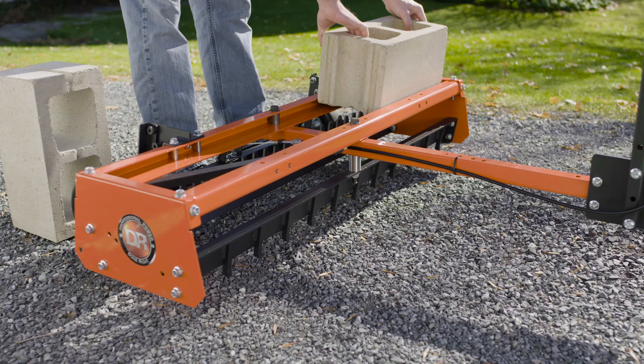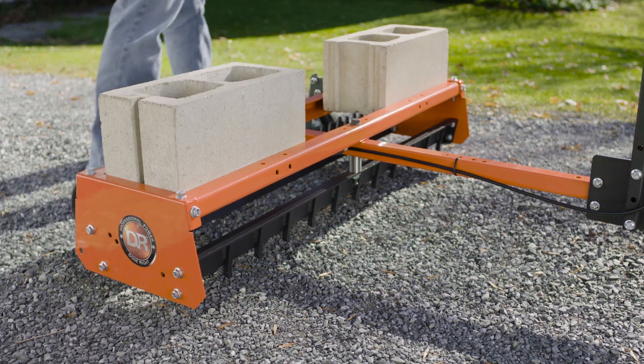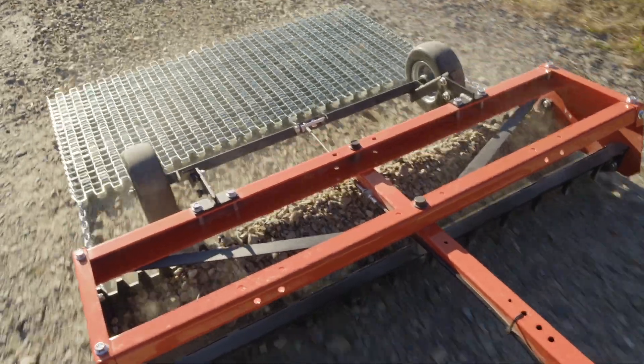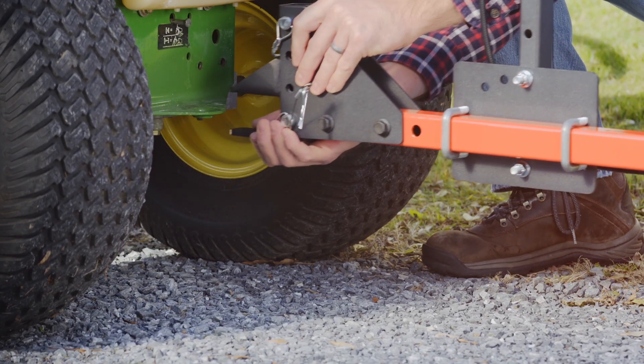You can add weight with standard cinder blocks for more aggressive grating on very compacted surfaces. And like our other model, it accepts the optional drag screen for grooming sand and other fine materials. Plus, the EZDial Grader is more compact, so it's even easier to move and store.